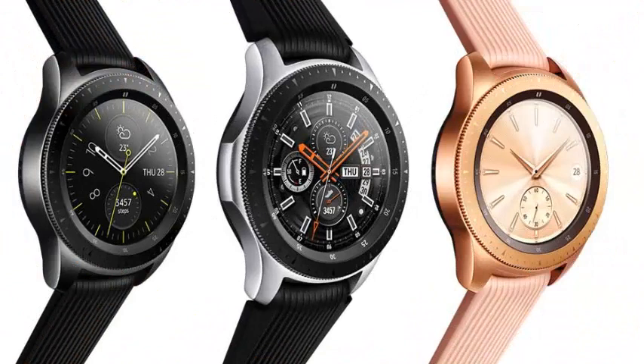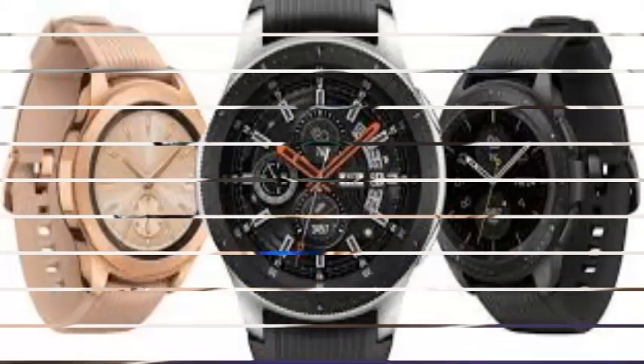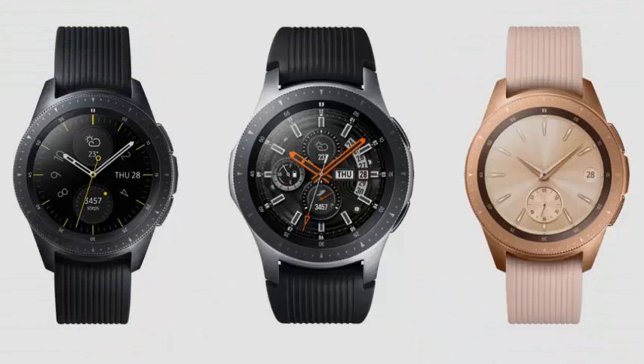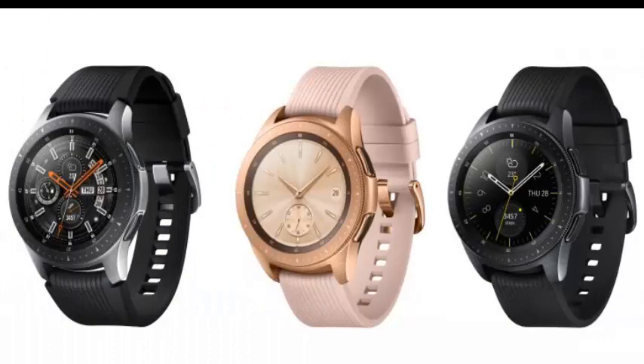The operator itself does not seem to have started accepting pre-orders, but if you are impatient you can order from Samsung. The 42mm watch will cost you $379.99, while the 46mm model is priced at $399.99. The price of the first is $4.99 more than what T-Mo will charge for it, while the second sees no difference.